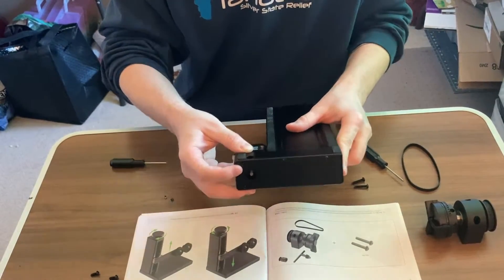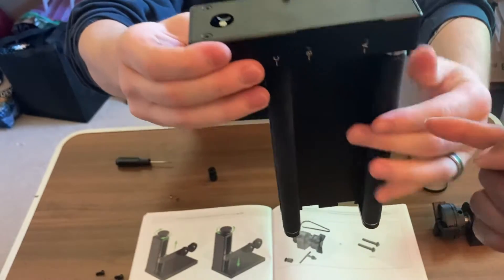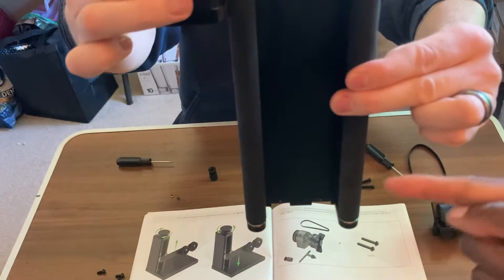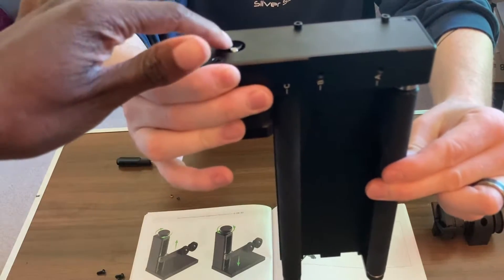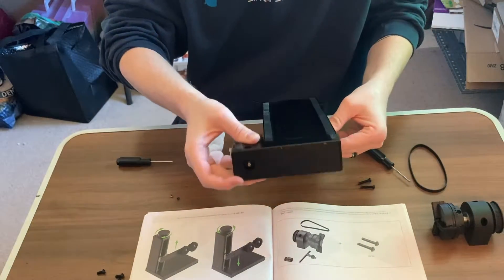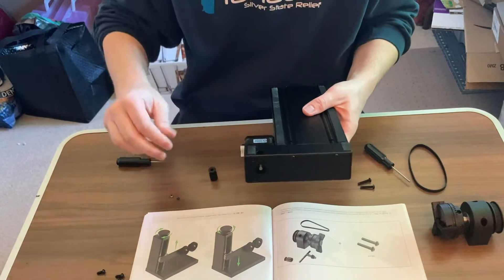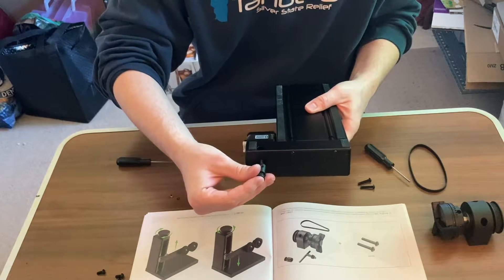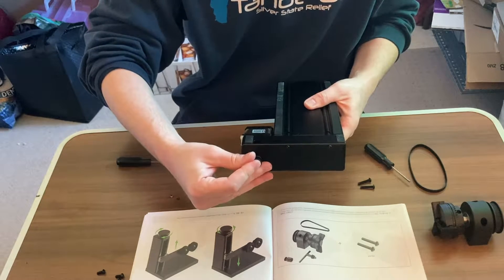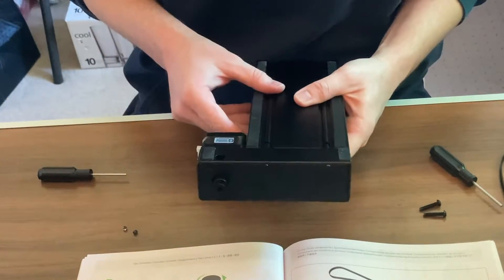Twisting there is twisting this piece. So once you get that lined up, you're going to take your drive piece and line the set screw part up with that flat piece.